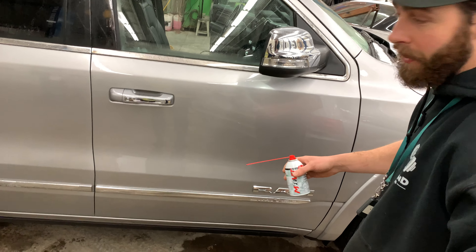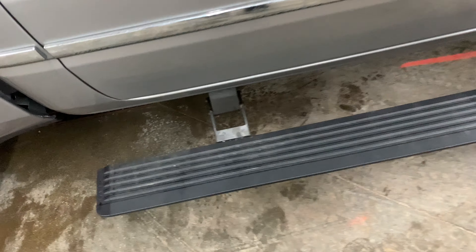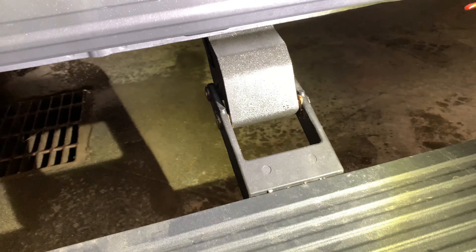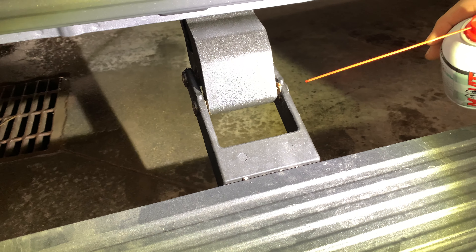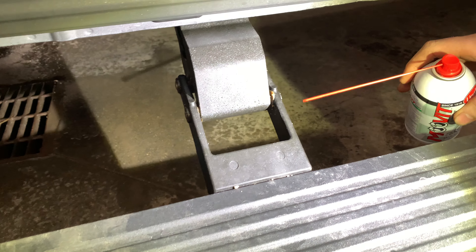The main thing that happens to these is the pins that are part of the hinge down here — they'll seize up. From the factory they do come with some lube in there, and the pin that goes through rides on what I believe is a brass bushing. So I would just keep these lubed out; it's going to save you from having to replace or repair them.